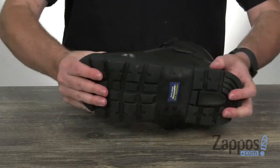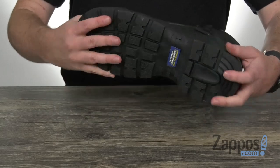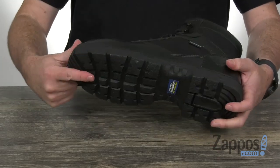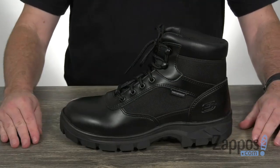The outsole is awesome as well. Look at those big lug patterns going on — it's got a ton of flexibility and it's safety rated for slip resistance and electrical hazards as well. If you're looking for a basic work boot to get the job done with ease, go with this one.